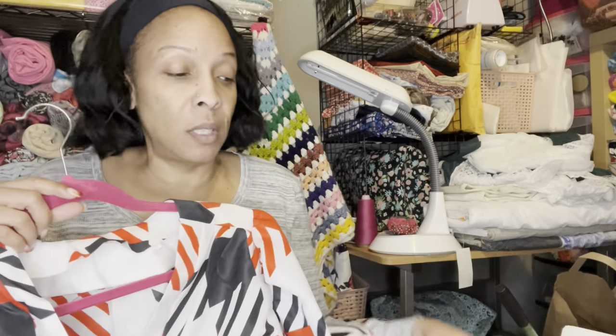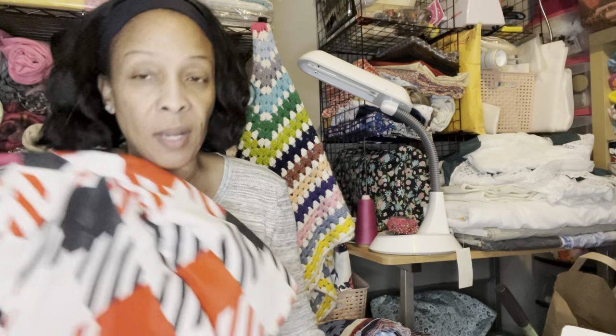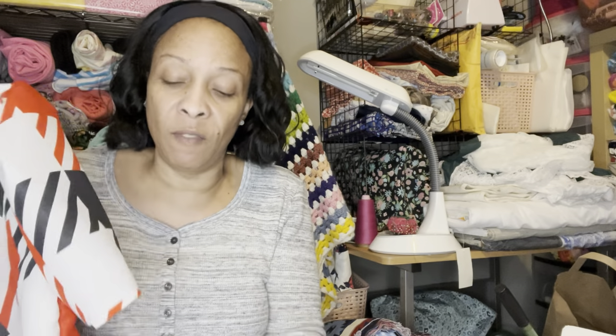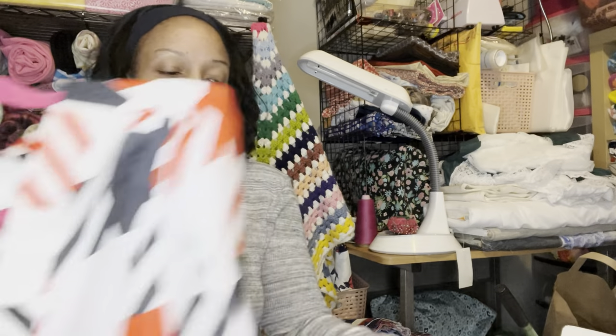I don't really care for this fabric with this pattern, but I made the shirt and got through it. I haven't hemmed it yet — I've got to figure out what I'm going to do with the hem, which will probably be the same thing I do with the sleeve hem: just iron it under, fold it, and tack it by hand. But that's my shirt — it got done!